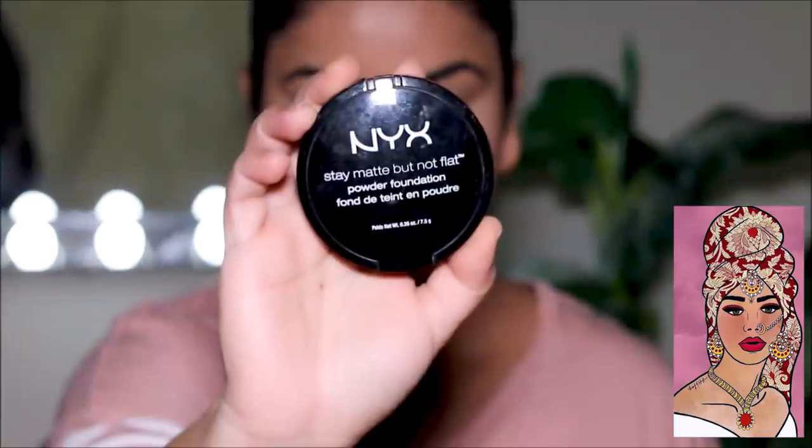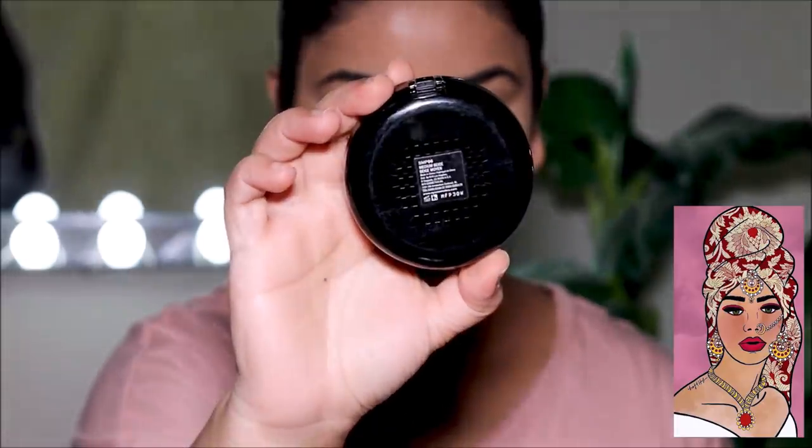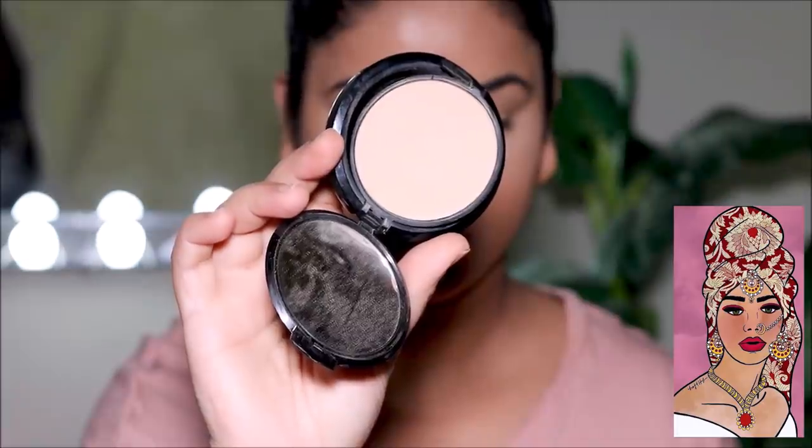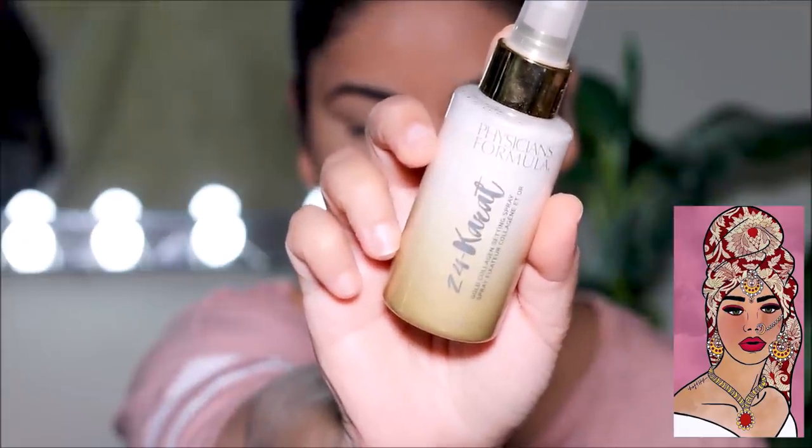Then I'm going to use the NYX Stay Matte But Not Flat pressed powder in shade Medium Beige to set my entire face so the base doesn't move. To double-set and seal this base, I'm also going to use a setting spray — this is the 24 Karat Setting Spray by Physician's Formula. Now we have a clean canvas and this is where the artwork actually begins.